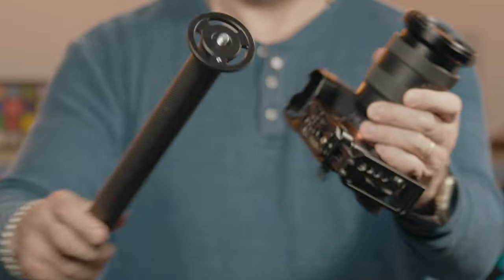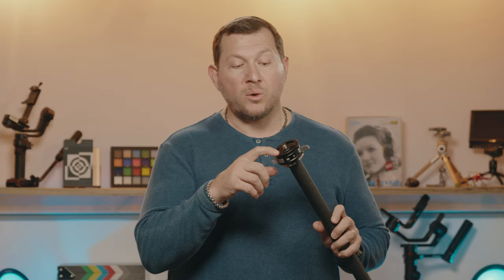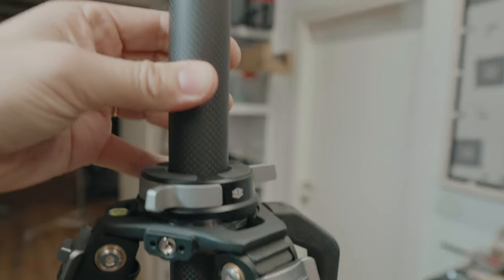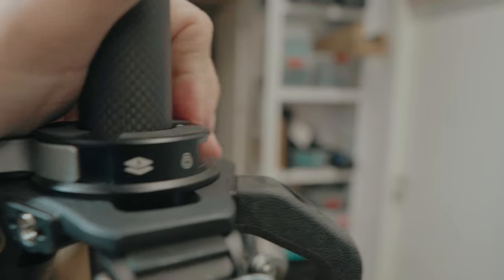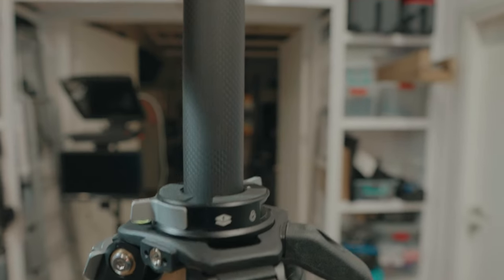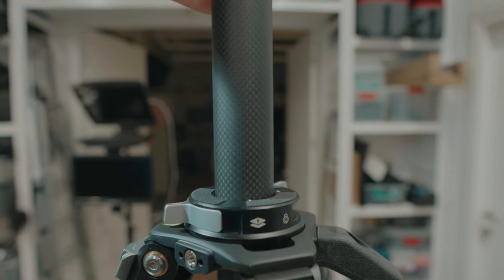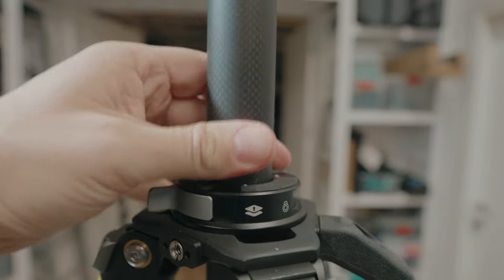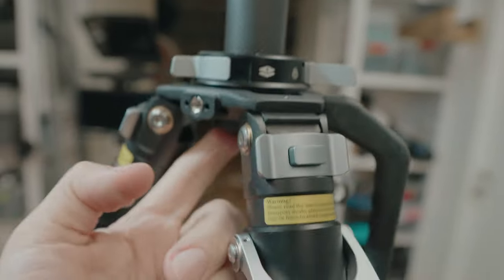The center column comes with a flat base and a 3/8 mounting screw to connect your camera or the fluid head. For some reason there's only one locking screw on the base. The center column has a couple of locks — one locks it in place and one controls the height. It's not dampened in any way so you have to watch it so your rig doesn't fall. Once you extend it all the way, the lock doesn't work because it needs something to hold on to, so you have to drop it just a few centimeters.